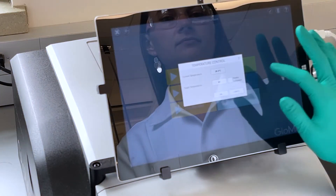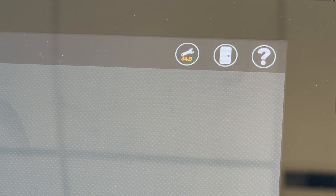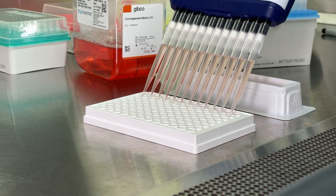First, I pre-warm the instrument to the desired temperature. Then, I set up my assay plate with cells and reagent.